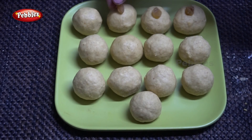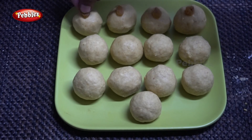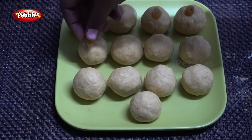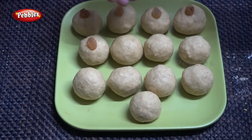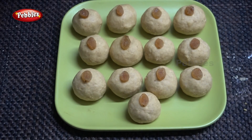We put the grapes on the top and in the bottom. This is for Diwali, Navratri, Krishna Jayanti. We put the ingredients in the plate. This is very sweet.